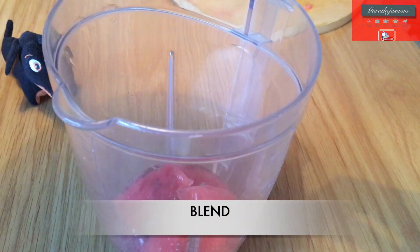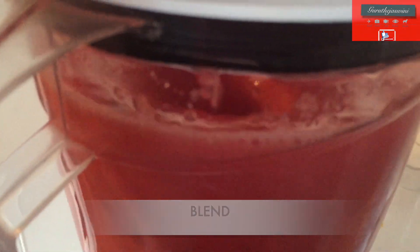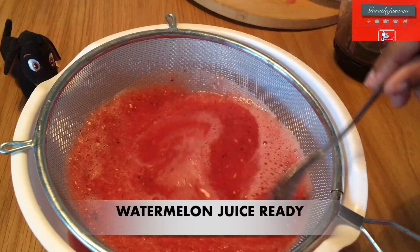Let some water use it. Blend it. Make sure they are done with a strainer.